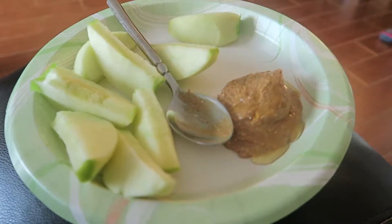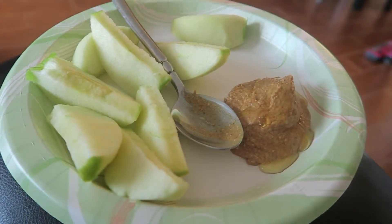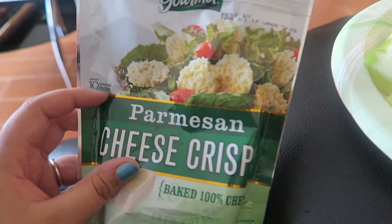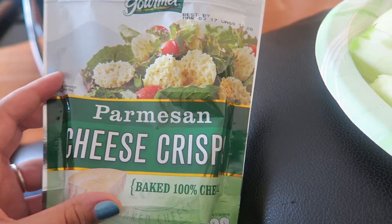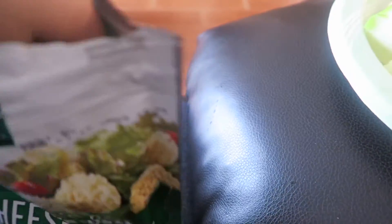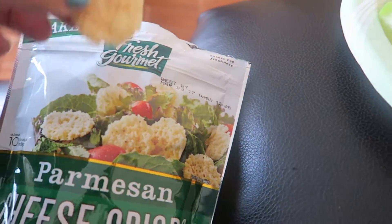I gave Luigi a bath and he did pretty good, then I went to the grocery store to get stuff for dinner and now I'm eating lunch. I know you guys are like this isn't a lunch, but I'm not really hungry. I have almond butter, honey, apples, and if you guys like cheese and you've never had these, they're so good — parmesan cheese crisps.